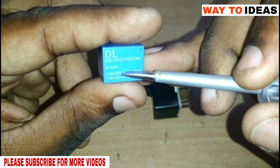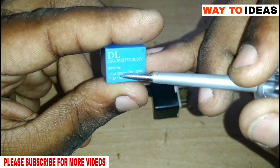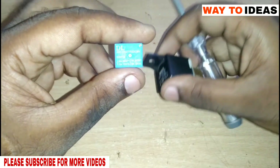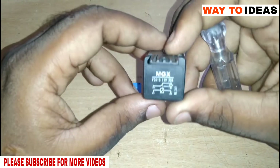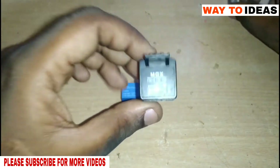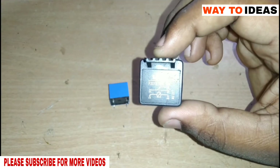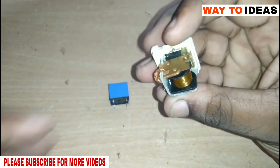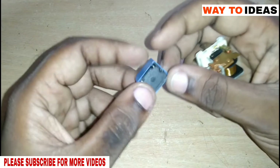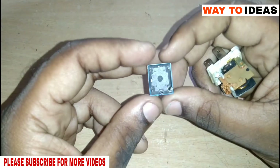The current rating of this relay is 10 Ampere.